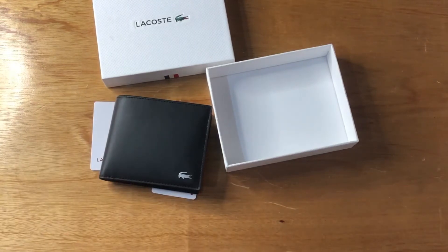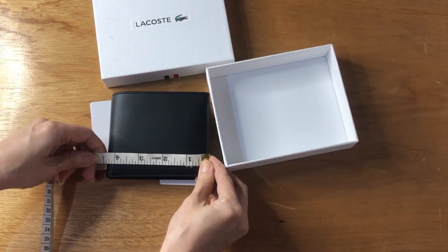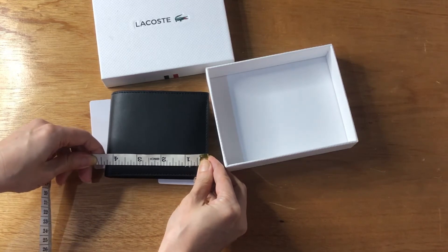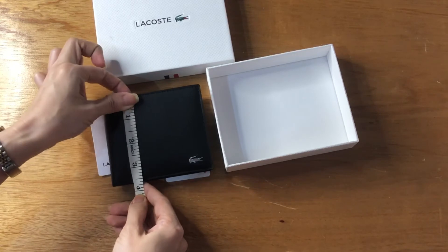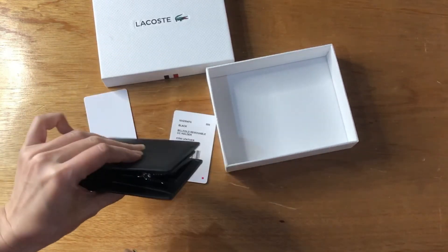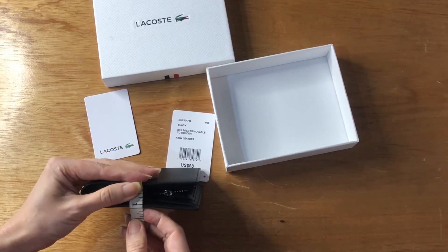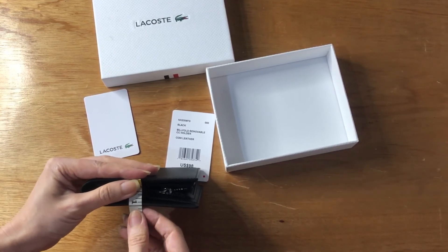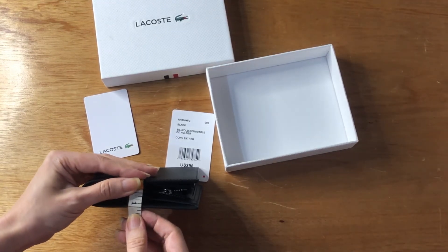Let's take the measurements: the length is 4.4 inches, the height is 3.1 inches, and the width — since there is a removable card case — is around 1 inch.